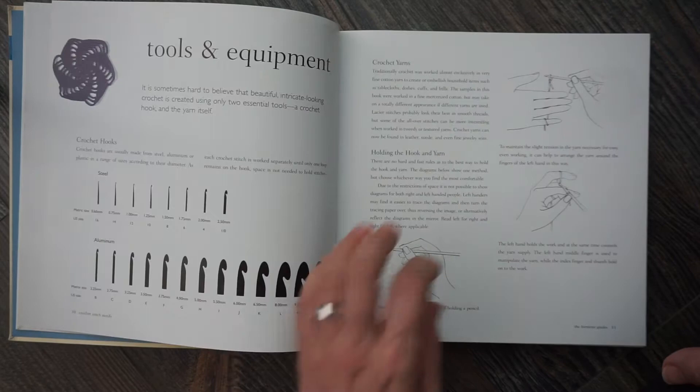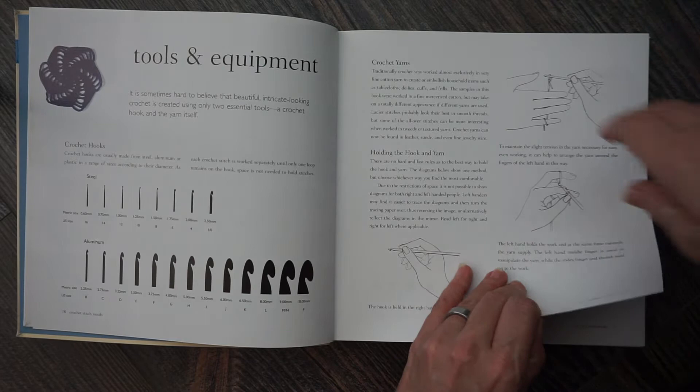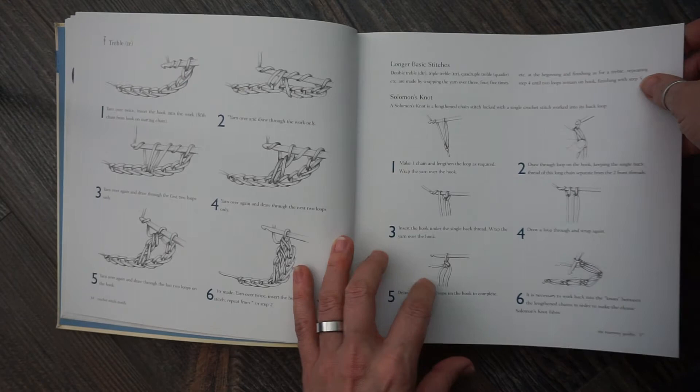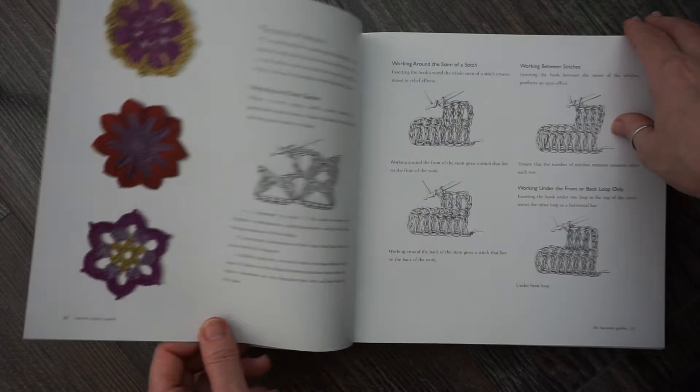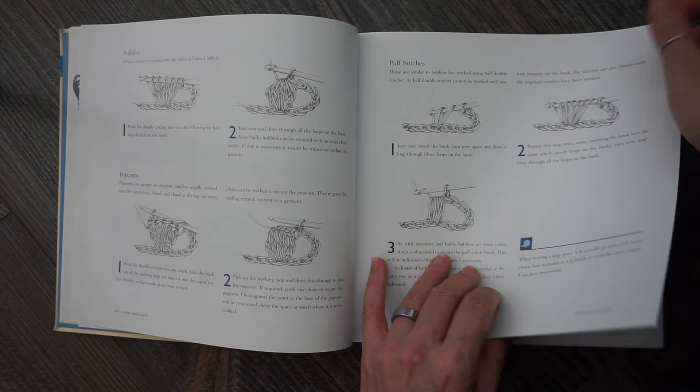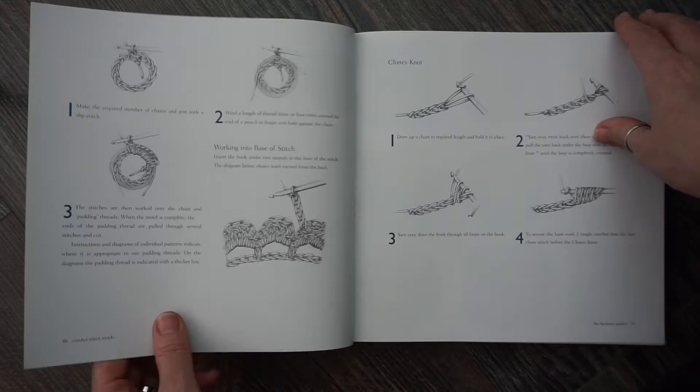Here we have tools and equipment and some basic crochet — how to hold your hook, your basic stitches, your half doubles, your doubles, some more basic stitching, gauge, more stitches. Here's the Irish crochet section — just a couple of paragraphs — and then it talks about the clones' knots.